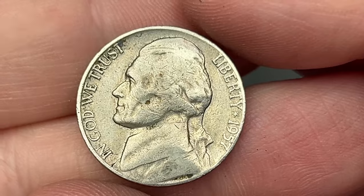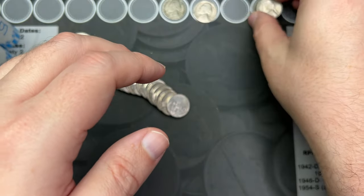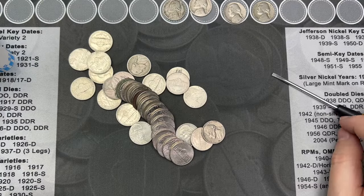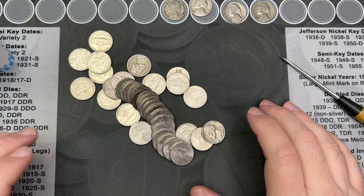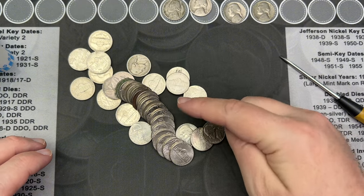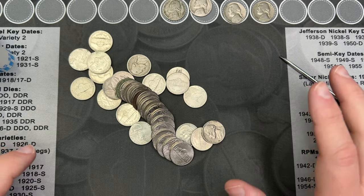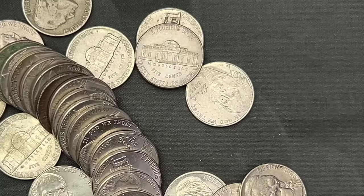Let's see what year it is — 1957. Nice, that is another find. Roll number seven kind of went everywhere when I poured it out, but I think I see three nickels in here. Let me zoom in for a closer look.